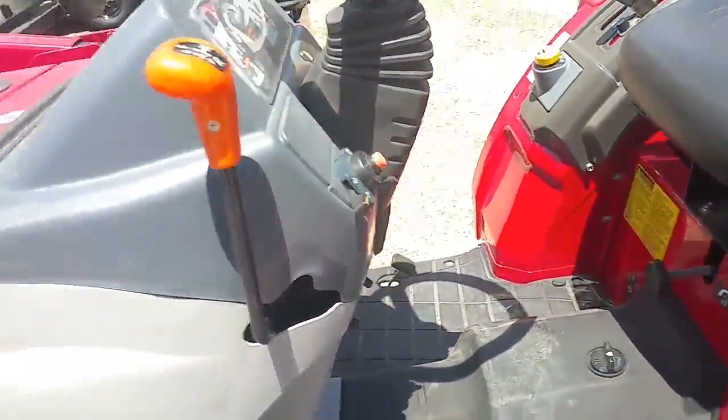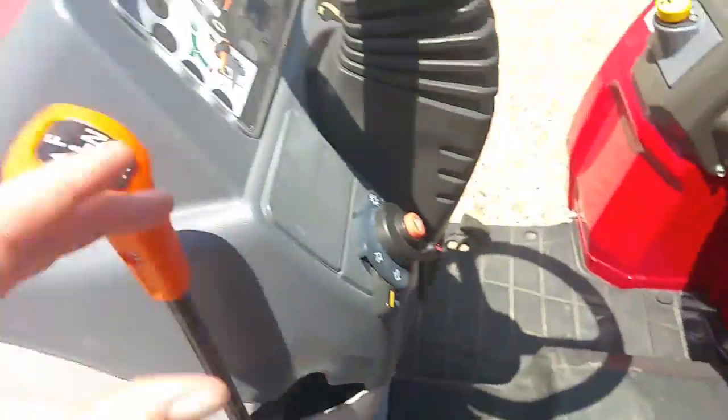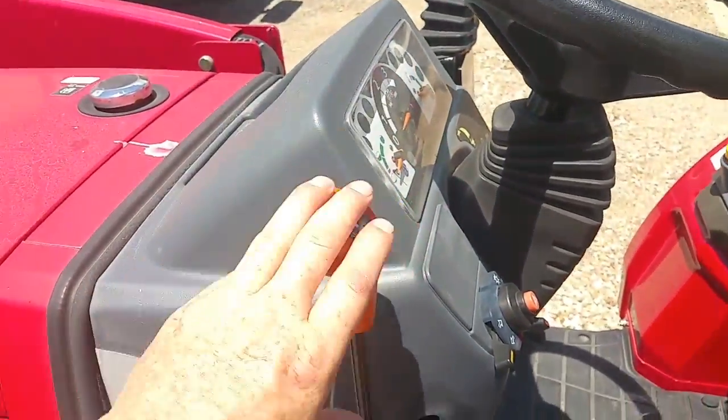When I'm talking about a shuttle shift, what I mean is you have a four-speed right here, you have a high and low — it's forward, reverse, and neutral from the column.